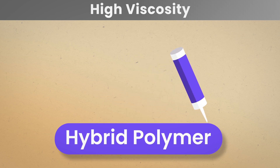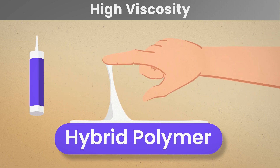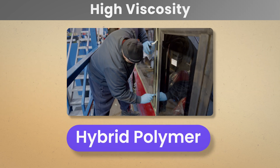The high viscosity and high grab of hybrid polymers means they instantly stick to the surface. This makes cleaning off the excess adhesive from the substrates difficult, requiring specific skills to achieve a good finish.